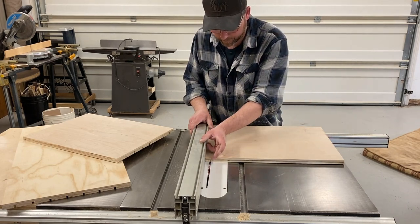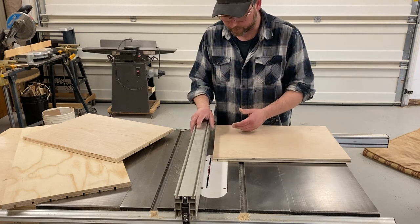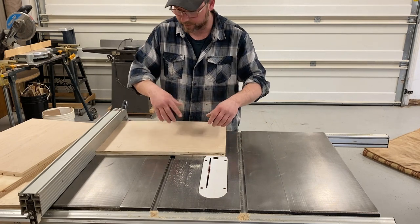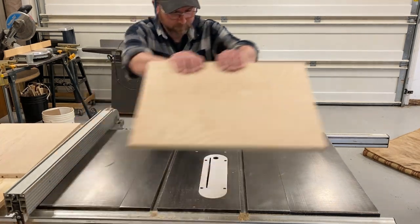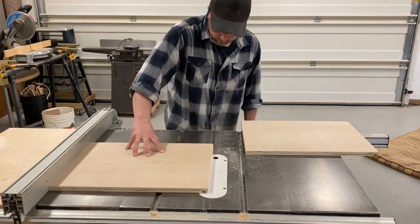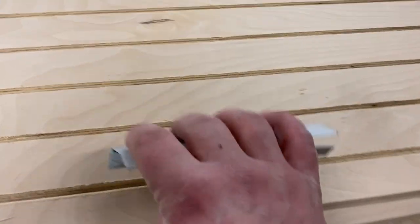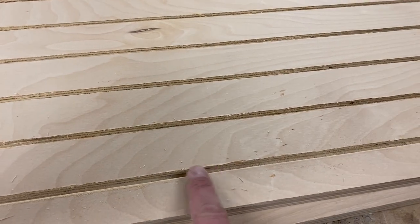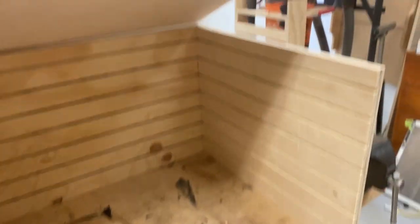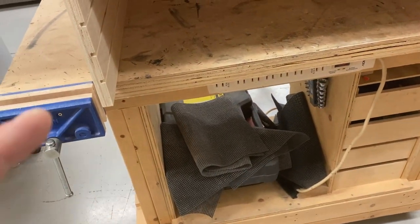I did that first one with the fence, which gives me my exact three quarters of an inch for the back piece. But the blade would get right up to it, so instead of putting a sacrificial piece on, we're just going to flip it around and keep nibbling through in this direction. All our pieces are done — the notches are all finished up. It's going to take a little time to sand the inside of all these cuts so no paper gets ripped up by sharp edges.